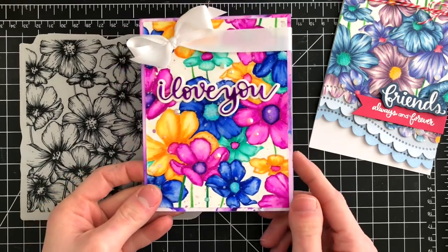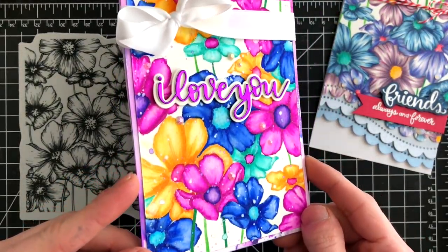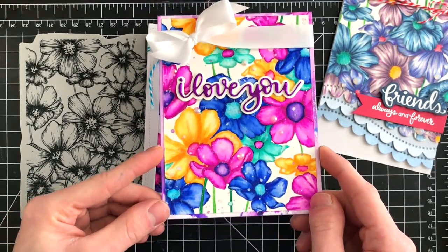Now another card I created, again in that same concept, is this one here. Again, doing that same Zig Clean Color brush marker coloring, but this time I put it onto a colored card base that I created with some more watercolors.